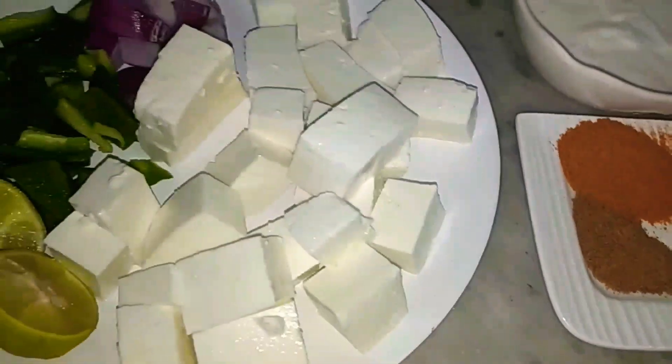Hello, how are you all? Today I am making a side dish.